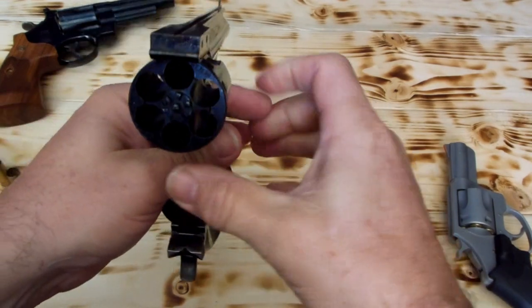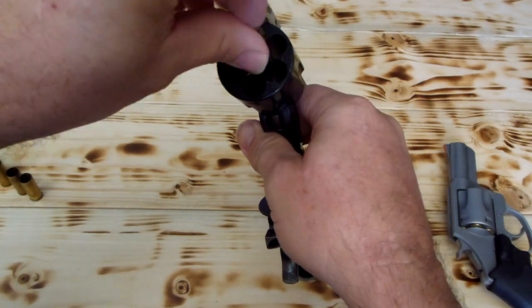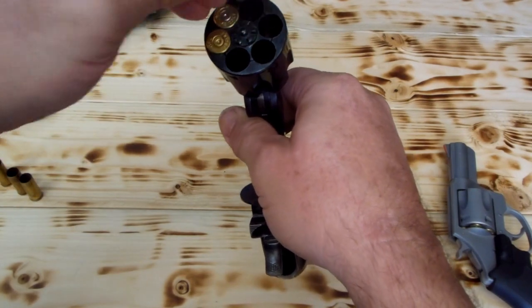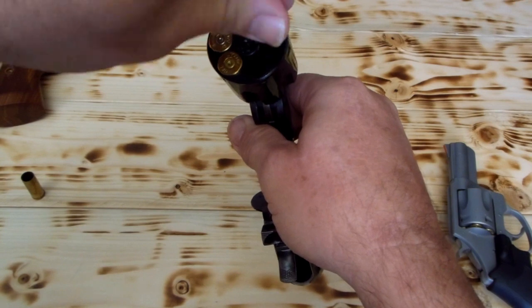Put it on half cock, open it up. I've brought in six empty fired cases, so I have to push them in a little bit. I don't know what gun these were shot out of because I've got so many .45 Colt.